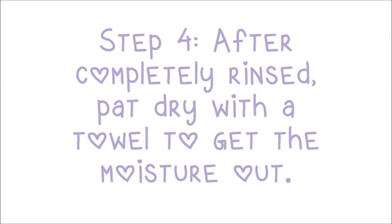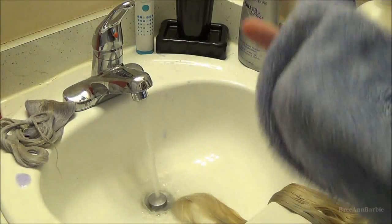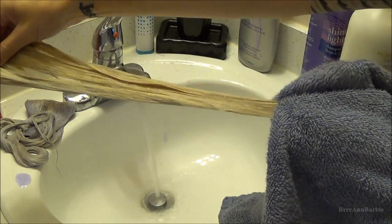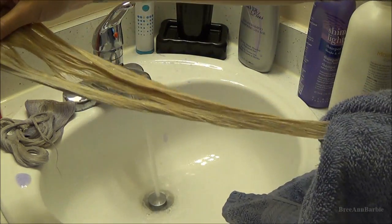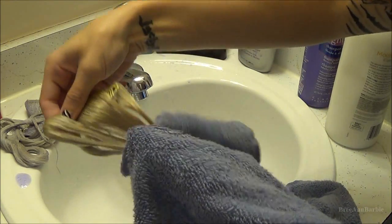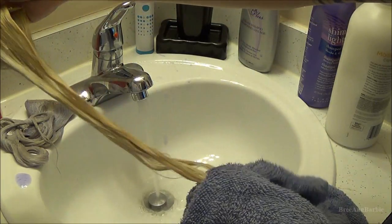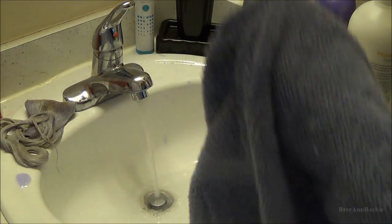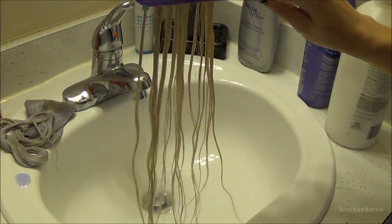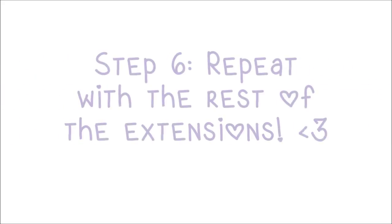Step four is after they're completely rinsed, just pat dry with a towel. I take a simple hand towel and, as you can see, I am not crumpling up the extensions in any way — I'm just running them through the towel and pinching my hand together to suck as much water out as I can, because you want to take really good care of your extensions so they have a long lifespan. Then carefully brush through them with a wide-tooth comb and lay them out to air dry. I don't like to blow dry my extensions — I just let them air dry. Then repeat with the rest of your extensions.